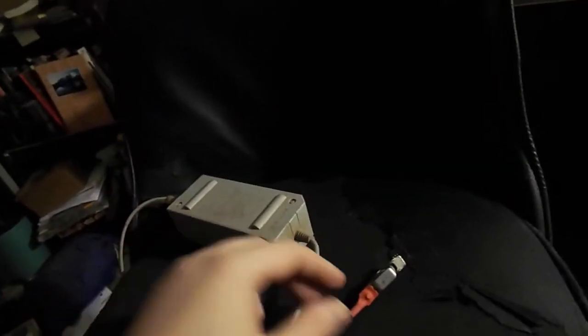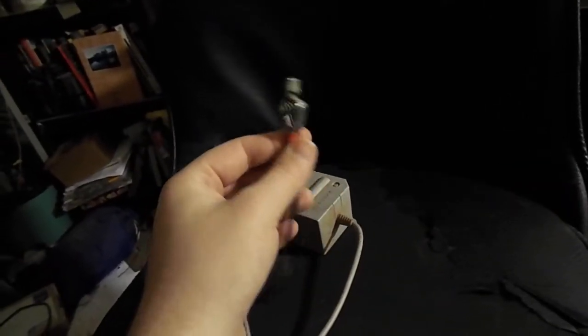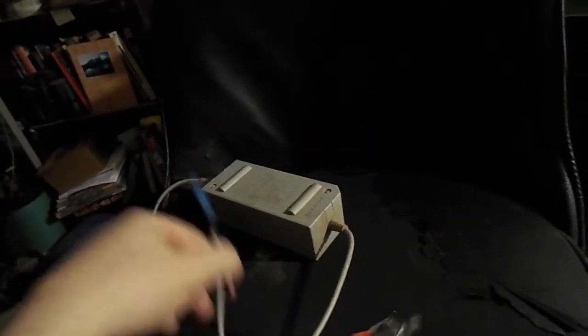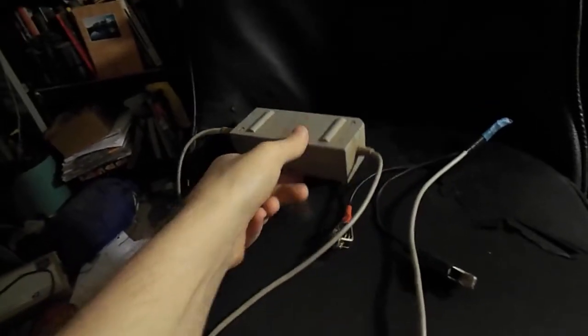That's all you gotta do. As long as you don't hook it up backwards — don't hook your radio up backwards, it'll mess it up. So as long as you don't hook it up backwards, you're good. That's all you need. You can sit there and talk on that radio for hours and hours. This is going to be fine, works perfectly.